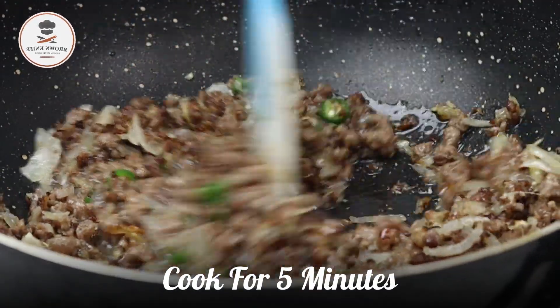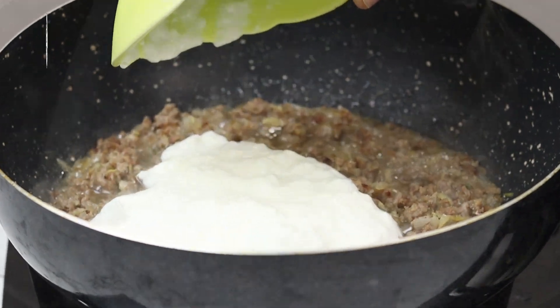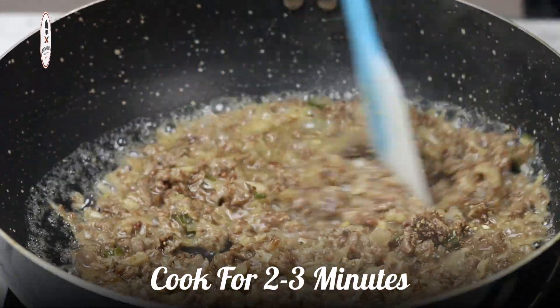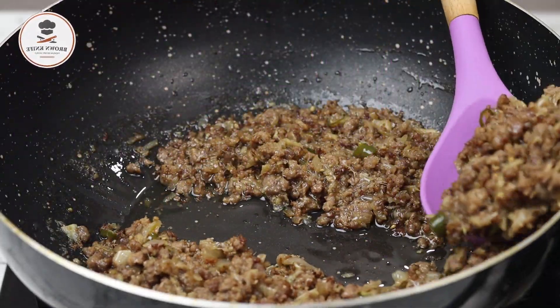Then add 1 and a half cups of water and cook for 2 to 3 minutes.